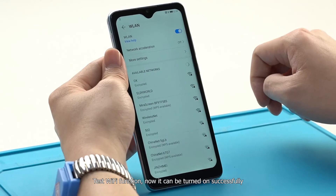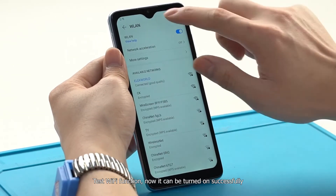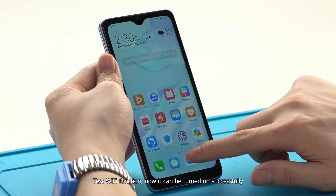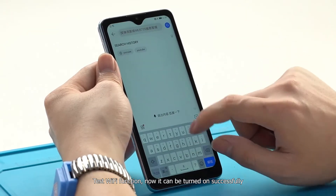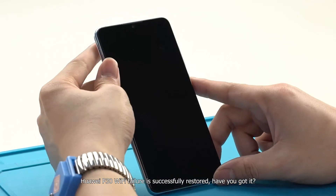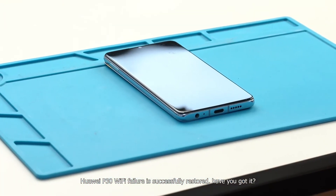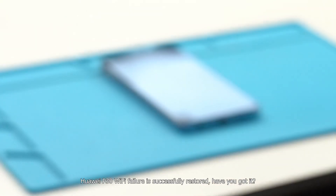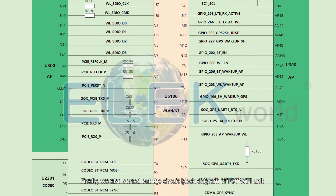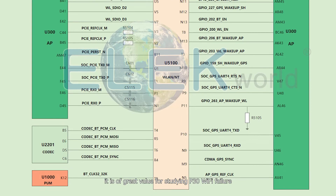Test the Wi-Fi function — it can now be turned on successfully. The Huawei P30 Wi-Fi failure is successfully restored. We have also sorted out the circuit block diagram of the P30 Wi-Fi unit, which is of great value for studying P30 Wi-Fi failure.